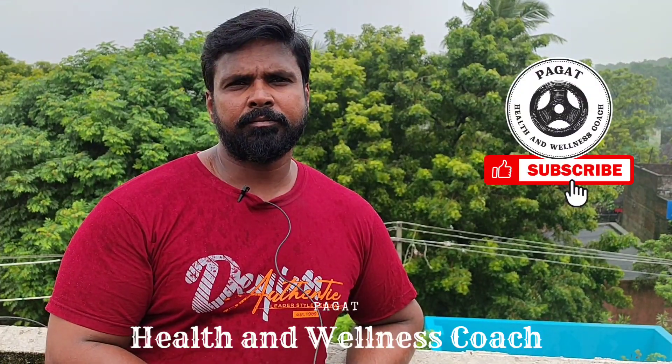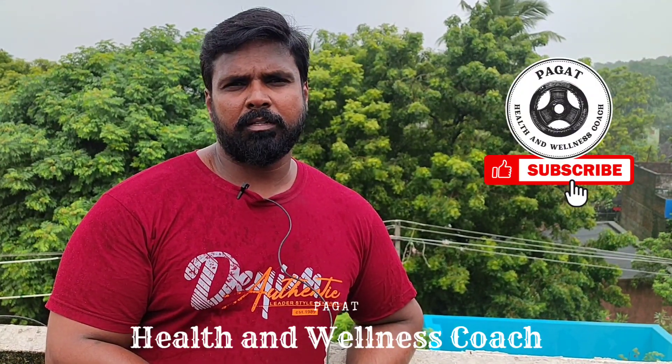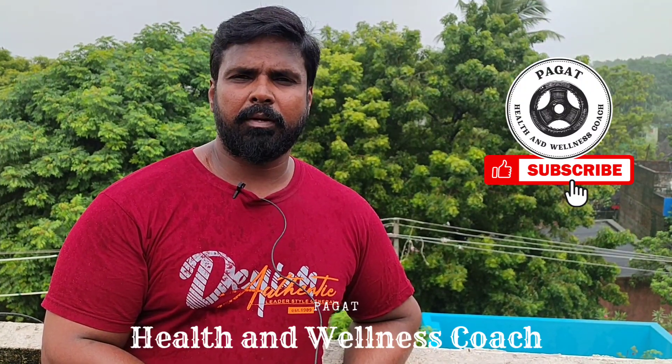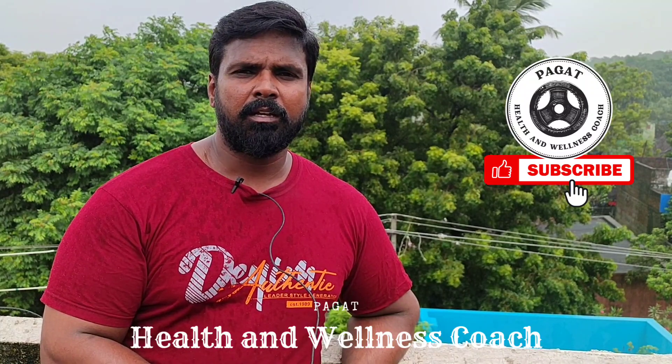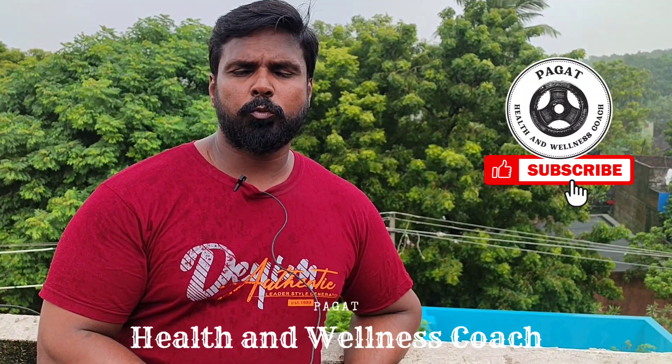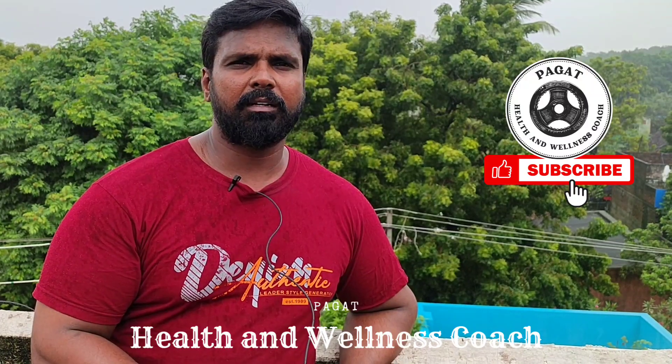Hi, my name is Parthiban. I have a question for you. I am very confused. If you choose to work out single muscle or double muscle, how do you exercise?